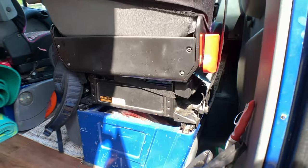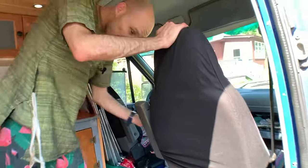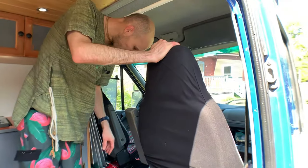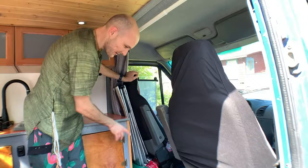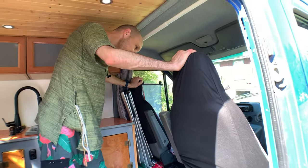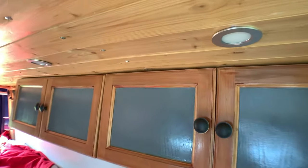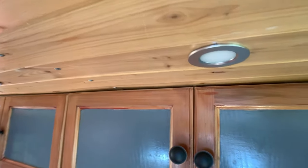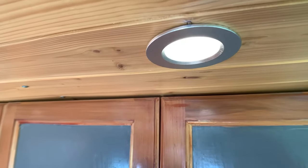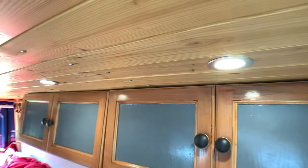The seat swivel is on my to-do list. As I continue the build, I'll get a swivel — maybe for both seats, but at least for the passenger chair. We also have integrated 12-volt recessed lighting that's dimmable, which is really nice.